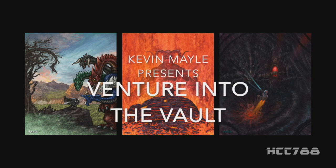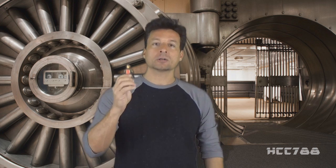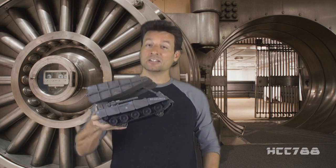Hi everyone! I'm Kevin Mailey and I host a web series called Venture Into The Vault. G.I. Joe was the first property that I actively pursued collecting everything in the entire run — from my straight-armed Grand Slam in 1982 to my dress uniform Gung-Ho in 1987. I amassed an almost complete collection up to the release of the animated movie, and I had one favorite toy of the line: the 1985 Bridge Layer and its driver, Tollbooth.